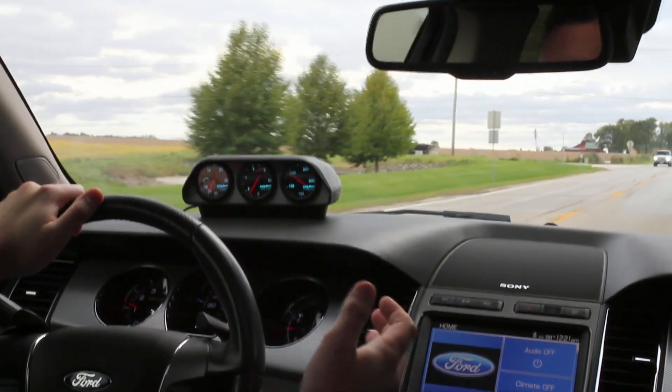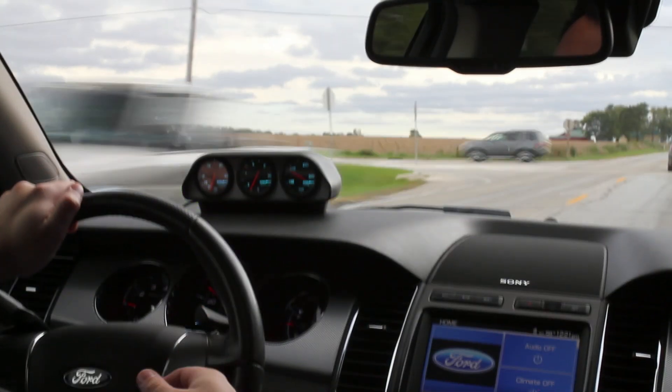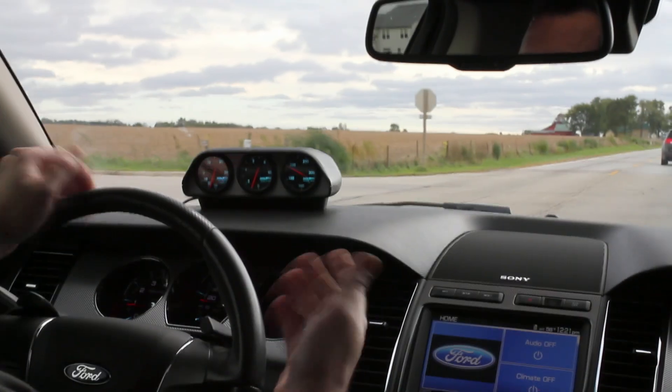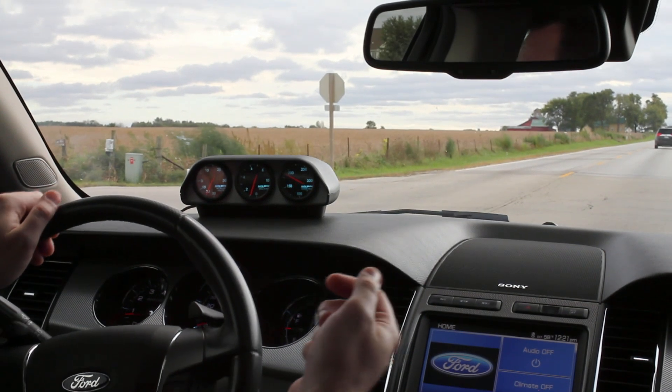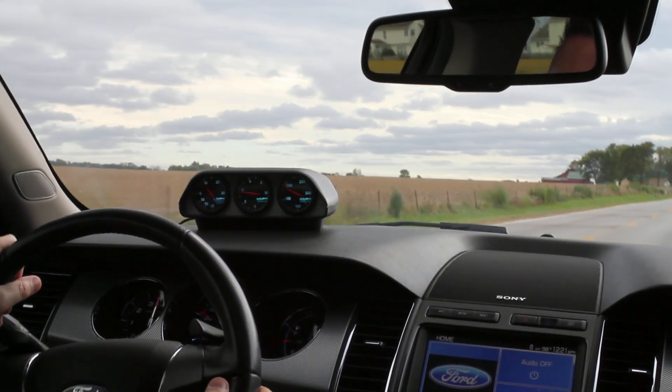The Ford SHO is a very cool car — one, because it's all-wheel drive, but two, because it's twin turbo. So it's nice to have a boost gauge, which Ford did not provide us. The typical warnings apply: professional driver, closed course.